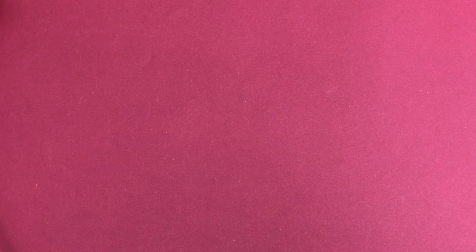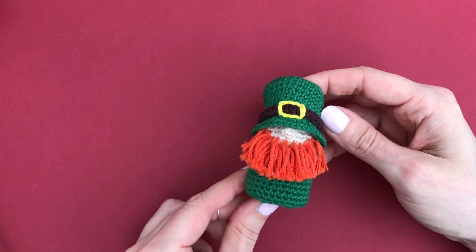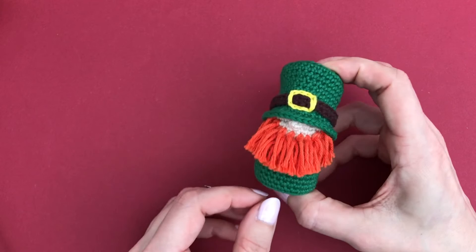Here we have another leprechaun, but a little one, and this one had the honor of being featured in a crochet magazine - which is really great! That issue isn't available anymore I'm afraid, but you can find the free pattern on YouTube and on my blog. I'll link to that one below.